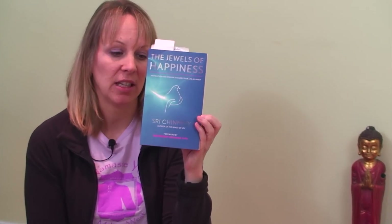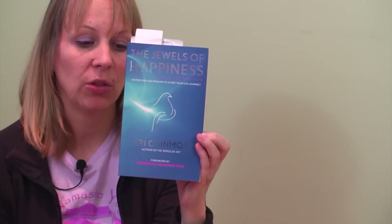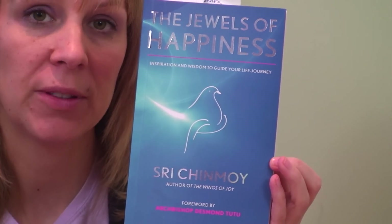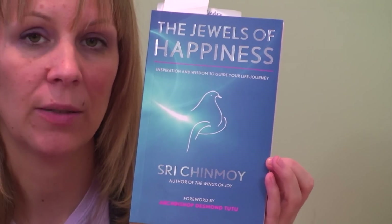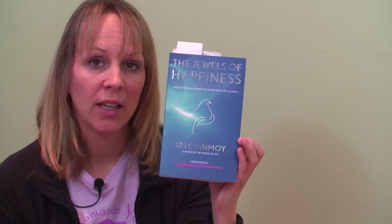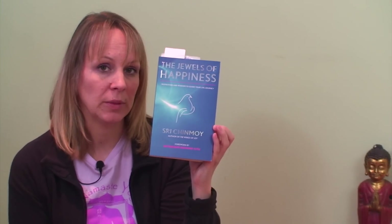I wanted to read a little excerpt from Sri Chinmoy's book, The Jewels of Happiness. Sri Chinmoy is a spiritual teacher and meditation teacher who died in 2007, but he wrote some of the most beautiful poetry and prose I've read. I often sit with his readings before I do my meditation practice in the mornings. You can find his poems on the internet at poetseekers.org — I highly recommend that.